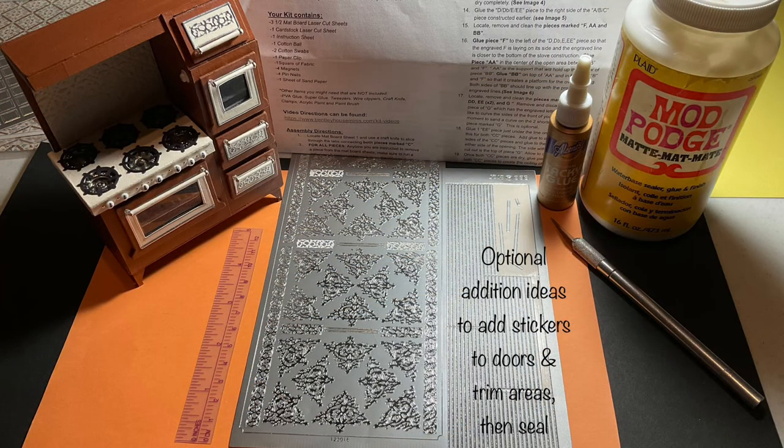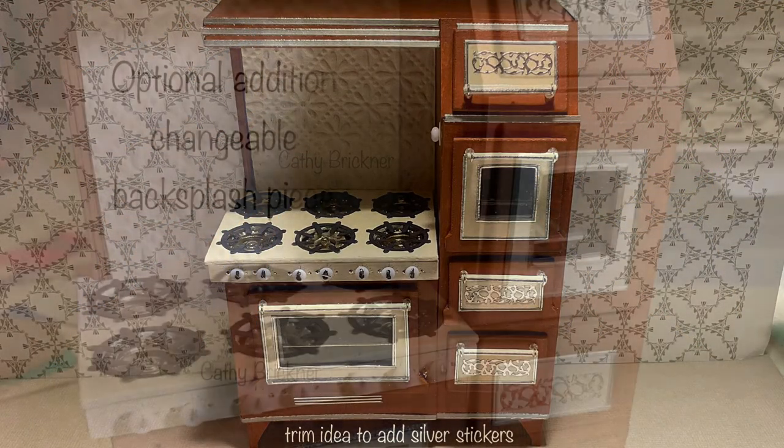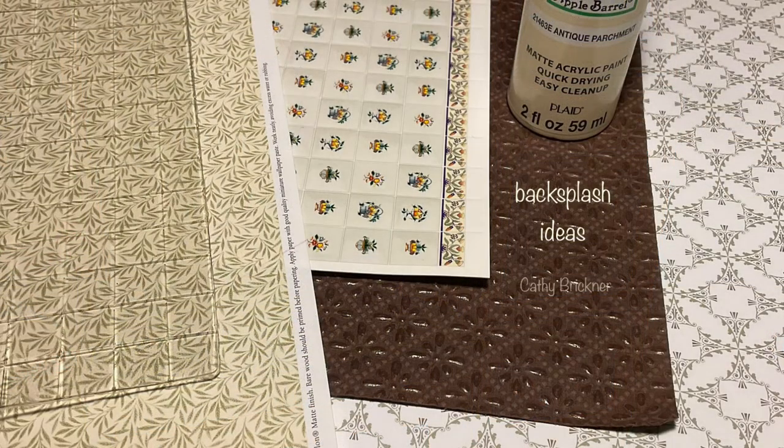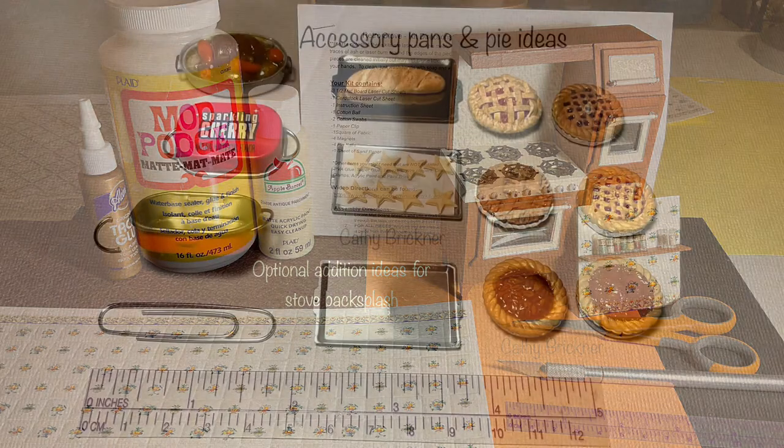Another idea is to trim the doors and the stove over with silver stickers, then seal. I added changeable backsplash pieces, 2⅜ by 2⅜ inch, from cardstock embossed paper painted cream and a tile press design with the shelf — there are just so many choices. In order to do this, I had to remove step 39 and pieces J through K. I also omitted step 53, the gas pipe, on the side because it will not be seen where I plan to display, though I can always add it at a later date.